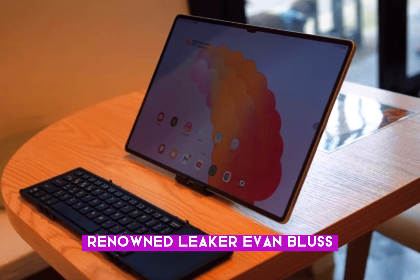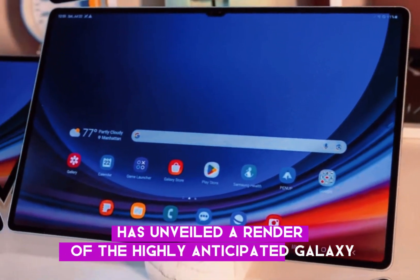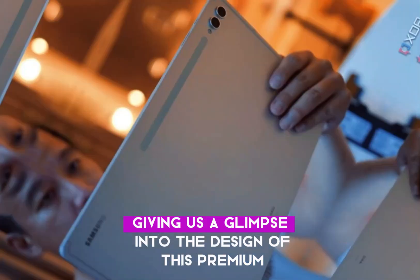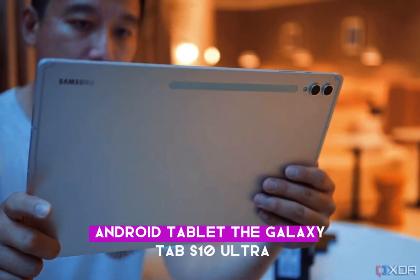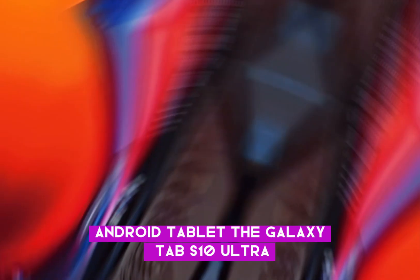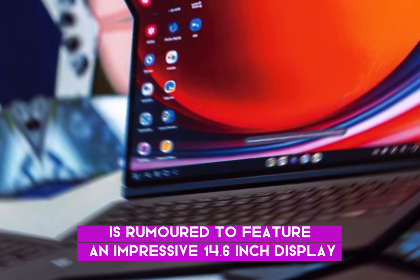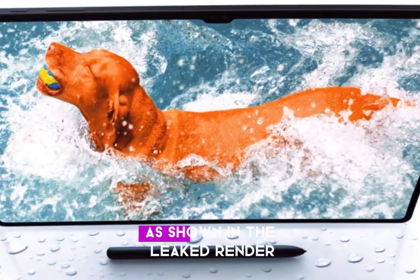Renowned leaker Evan Blass has unveiled a render of the highly anticipated Galaxy Tab S10 Ultra, giving us a glimpse into the design of this premium Android tablet. The Galaxy Tab S10 Ultra is rumoured to feature an impressive 14.6-inch display, complete with noticeable bezels as shown in the leaked render.